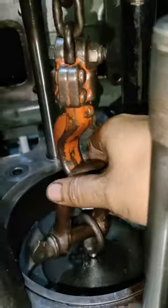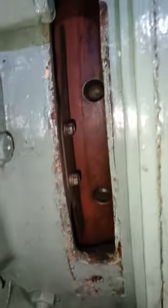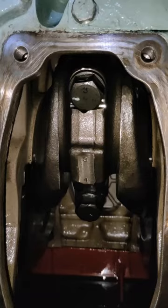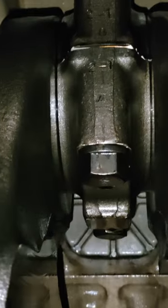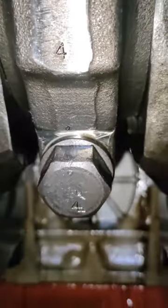Pag ready na yung chain lock natin guys, tutungo na tayo dun sa tamang posisyon ng pag-unod ng connecting rod ball. Dapat nasa 70-degree angle from top of piston crown to connecting rod ball.